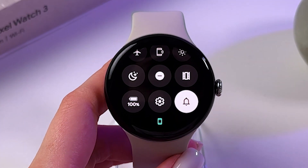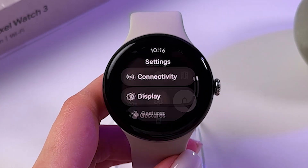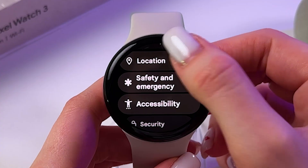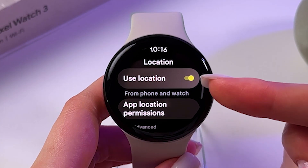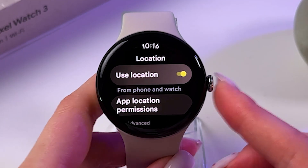So let's swipe down from the top of the watch face to trigger quick settings and select watch settings. Here we need to find location and make sure that it is turned on, so the switcher is yellow, like in my case.